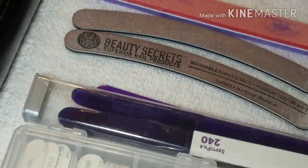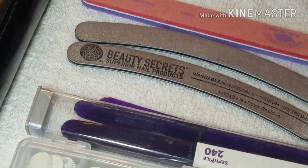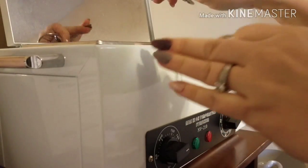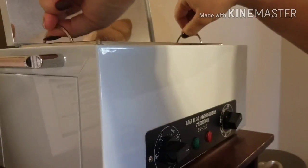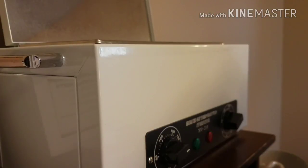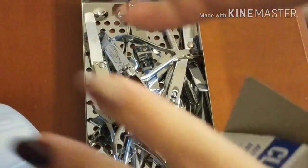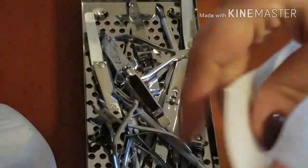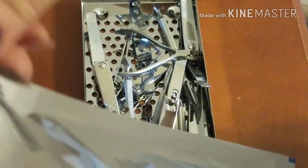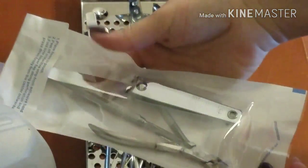With about four minutes left on the disinfectant timer, I'll show how I package implements that have already been sterilized. Once the sterilization process is done, I open it up and use the two rings to pull out the very hot metal drawer containing the sterilized implements. With clean sanitized hands or gloves on, I take my sanitation pouches, stick the implements down inside, peel the tape off, and seal the package so it's ready for the next service.